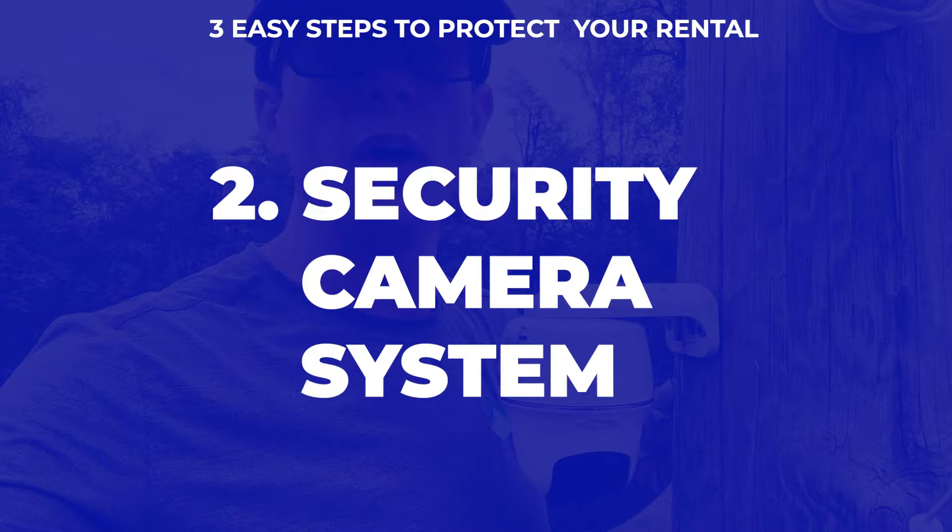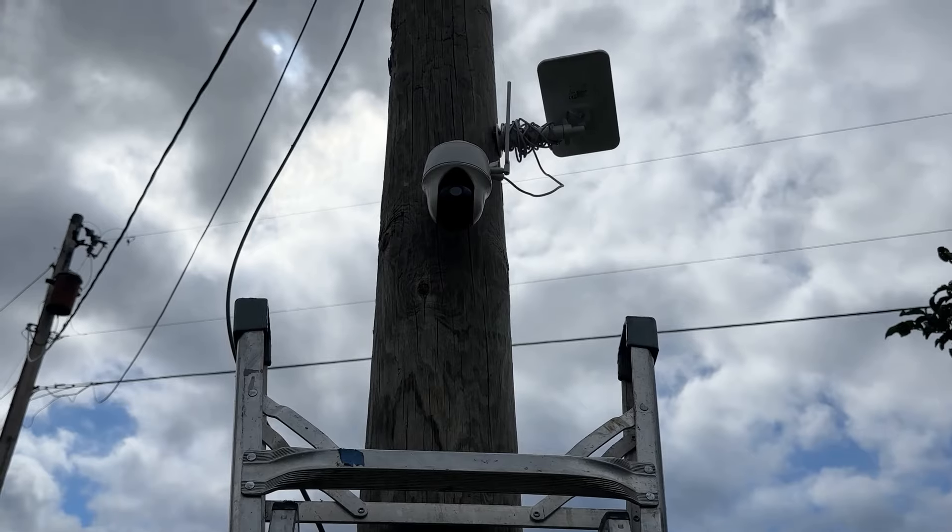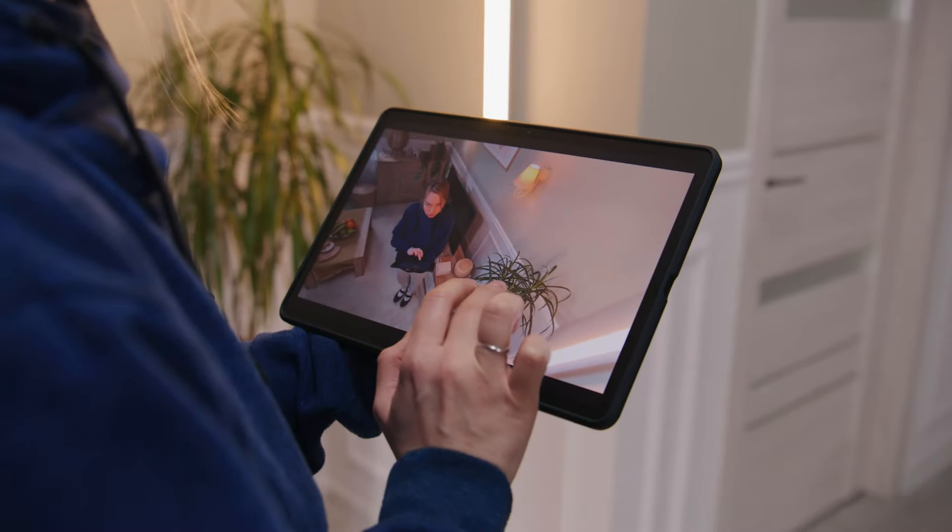My second way of protecting a property is with a simple security camera system. This one by Reolink is awesome — it has a solar panel to power it and doesn't need wifi. It runs on a cellular network like T-Mobile, rotates 360 degrees, and you can use your phone app to rotate it, control it, and record. It'll automatically record when somebody walks by and trips it. Easy to install — you can buy them for about $150 on eBay used. The other important part is a security sign. This sign basically says there's a security system and cameras here. It's a combination — if somebody sees the sign and then spots the camera, that's another level of protection. It's about $20, made of metal, and reusable across multiple properties.